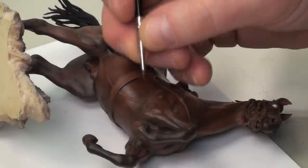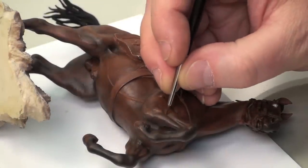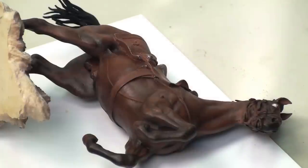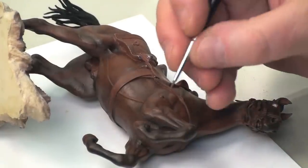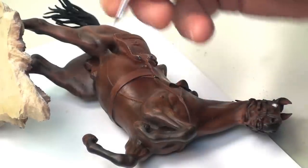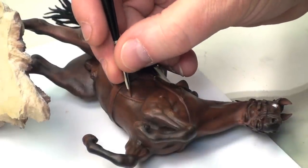So I flipped the horse around and we're going to do the same thing on this side. Again, using that darker color, and just a touch of that highlight color to make those veins pop. Now I'm going to let this dry for a couple minutes, then I'll feather that in.